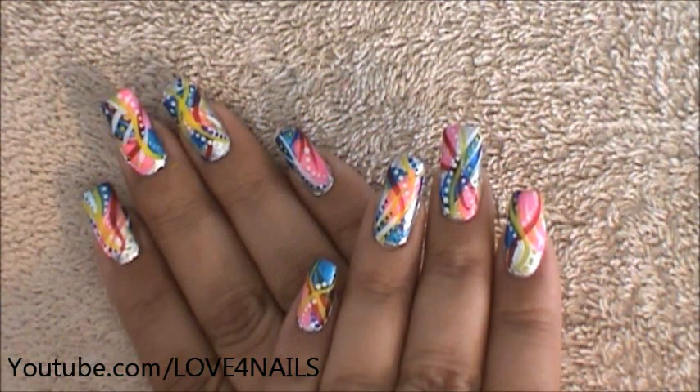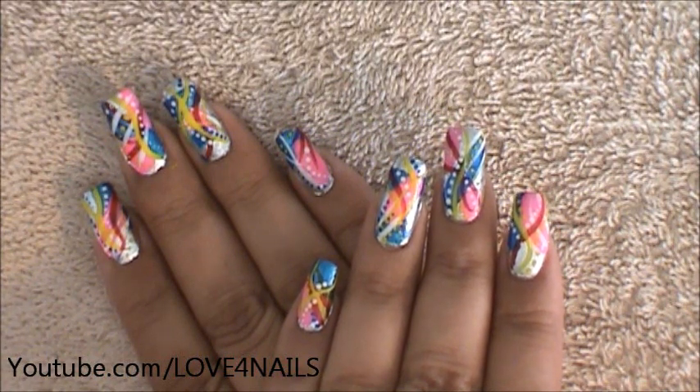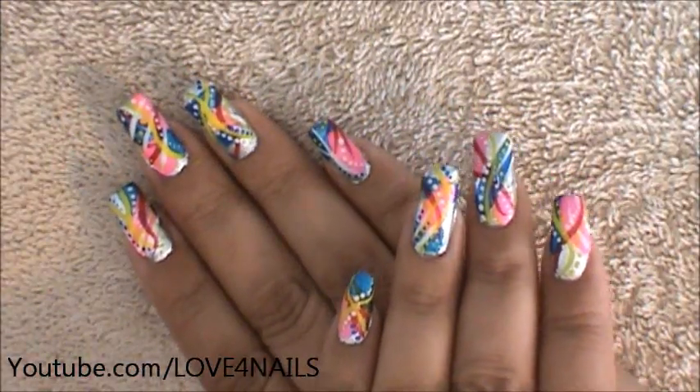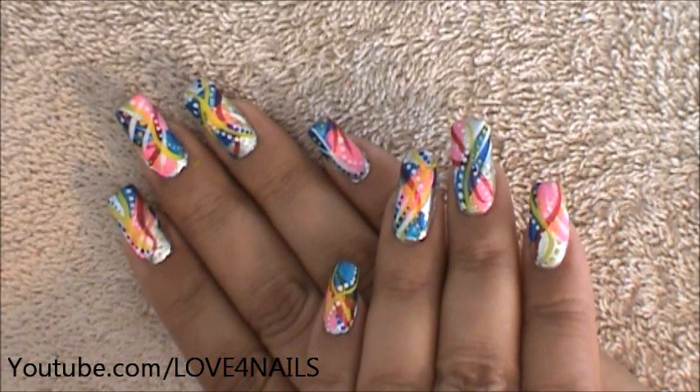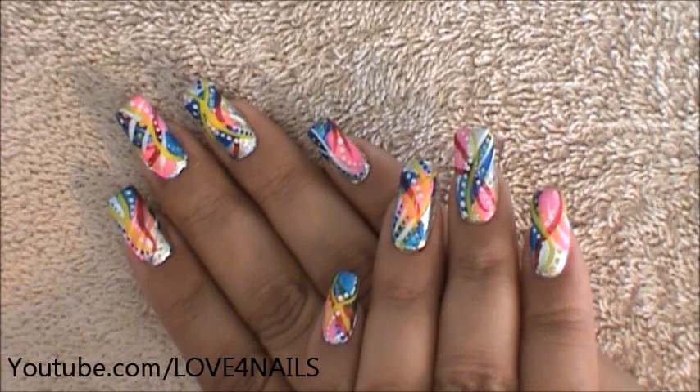Hello, I hope you guys are all doing great. This is the nail art design we're going to be working on today. It's just a very simple abstract nail art design. None of our nails is alike the other, but if you'd like you can also make them all look similar. I'm going to be using a wide variety of colors — go ahead and grab yours and let's get started.